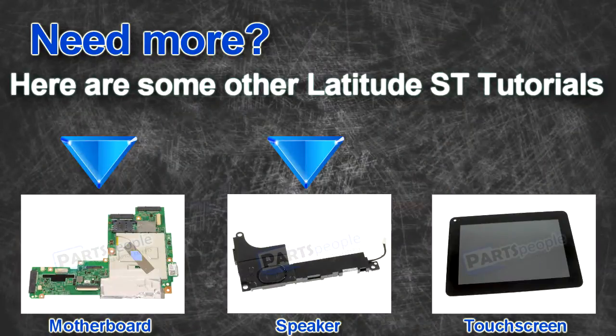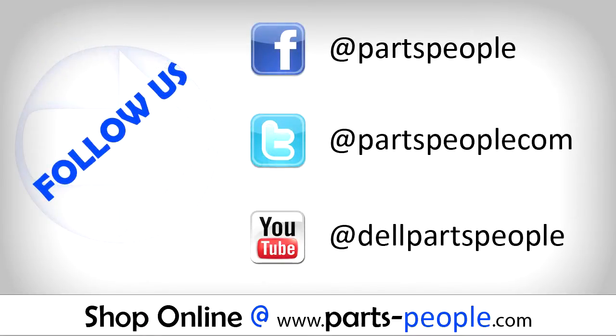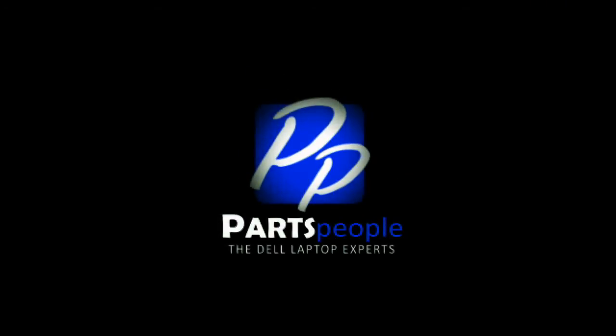Check out some of the other Latitude ST tutorials. If you enjoyed this tutorial, go ahead and like the video and subscribe to our YouTube channel. Check out Partspeople.com where we have hundreds of tutorials and hundreds of thousands of parts. Thank you for using Partspeople for your video tutorials.